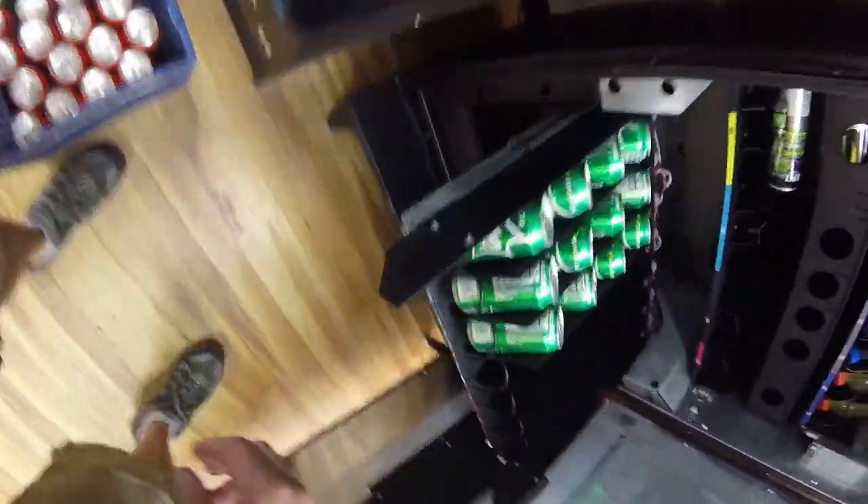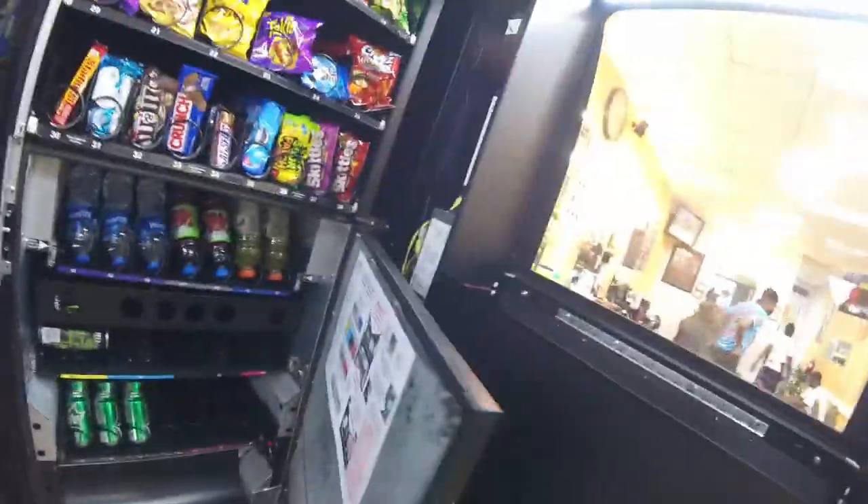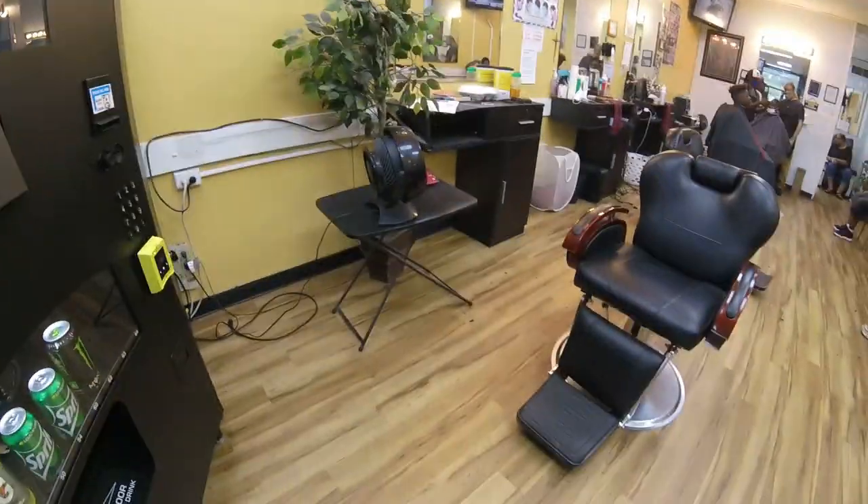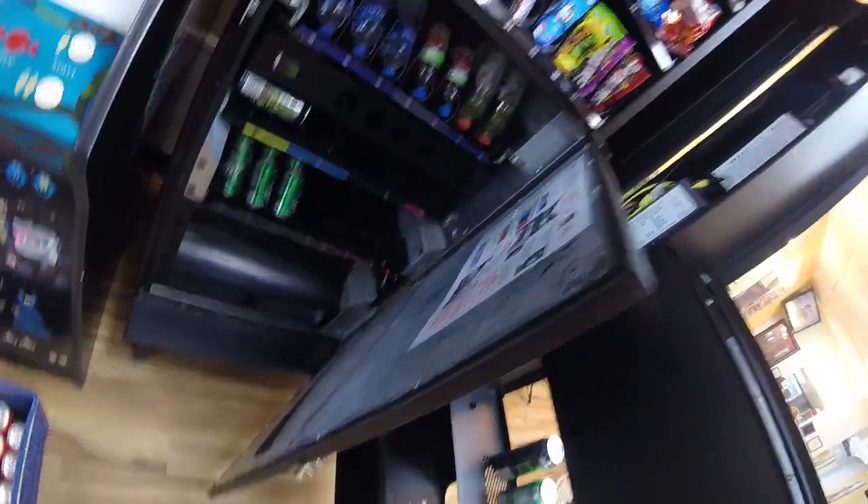Loading the 12-ounce cans — you load them with the pull tab up on these ones. Putting a couple of Sprites in the Live View window.